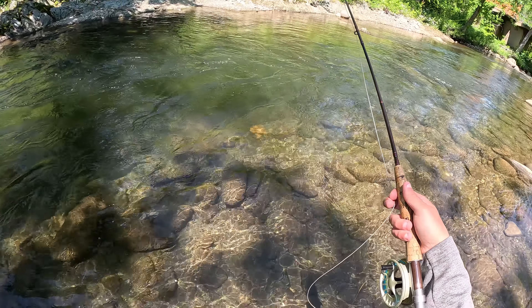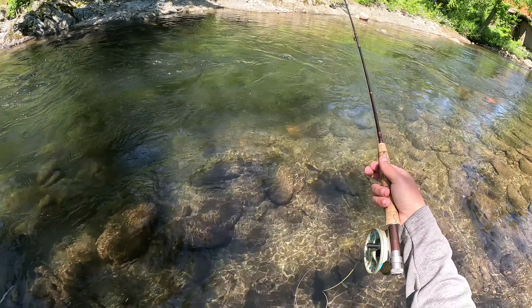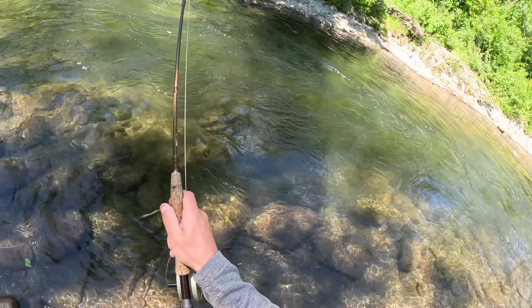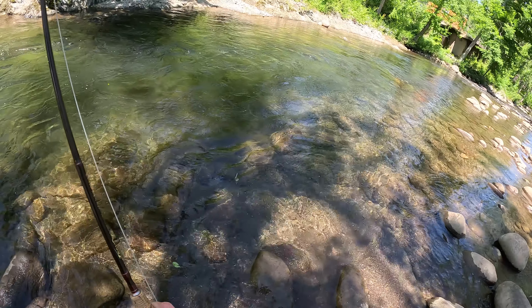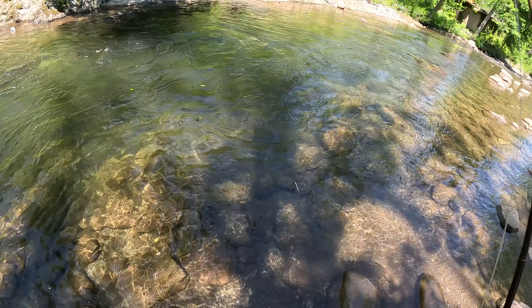Worth it. It's a weird way to fish for sure. I can see how this could be deadly once you got used to it. A lot of them are gonna sit in the back side of this — right through there. Oh, I think that was him, dude. I felt it that time.